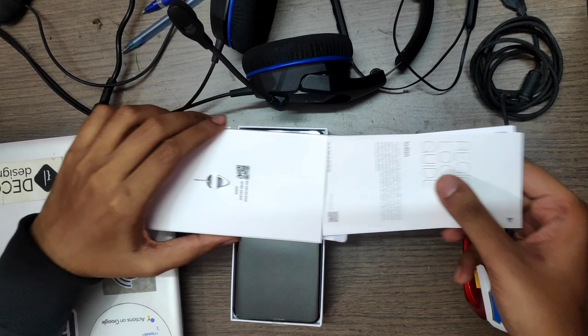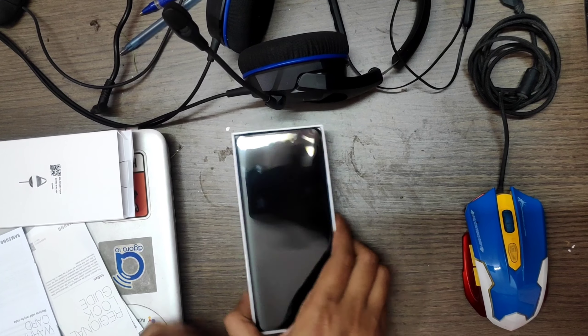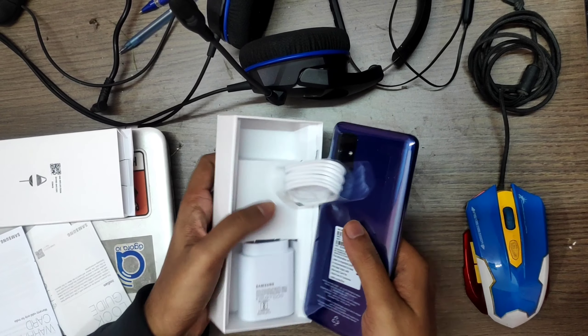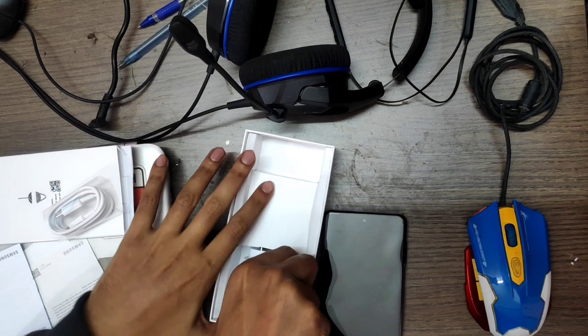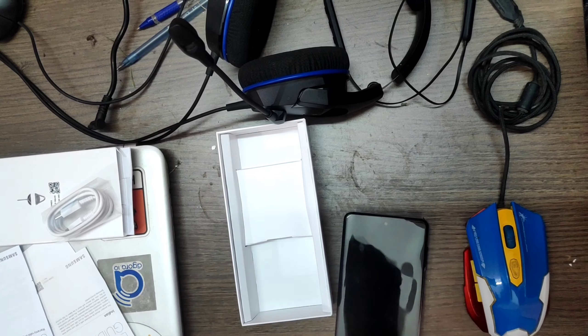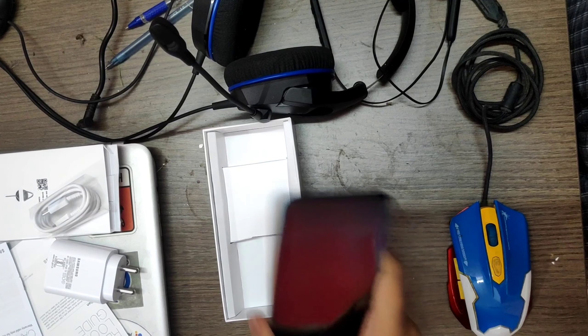Let's put that aside and see what else is in the box. We get the phone, and let's look at the charger — yeah, it's a USB Type-C cable and the charger as well.